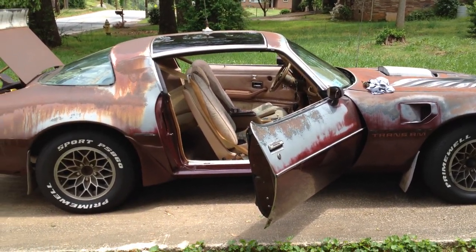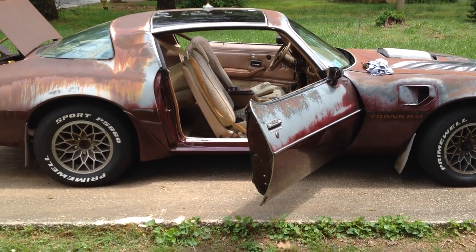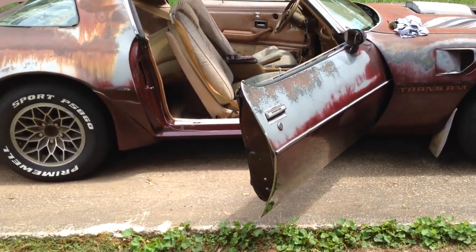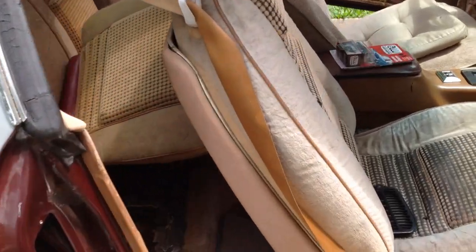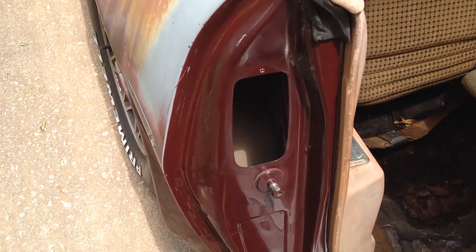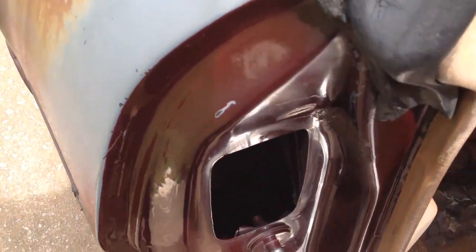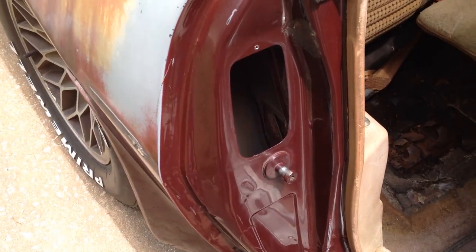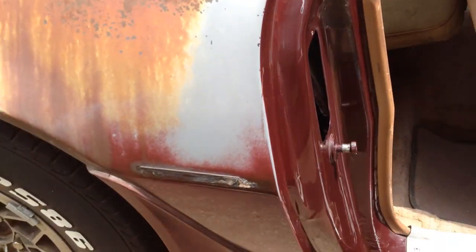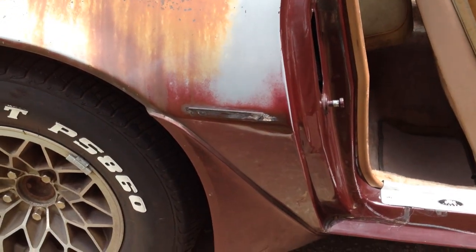So here we go. I bought this car unseen — you all know it sat under a tree for 20 years. When I got the car home, the first thing I did was pull these vents off, just to make sure and see how bad these were. I put my hand down the hole not knowing what I was going to find — and they're solid, no bondo whatsoever. I was really, really happy about that.